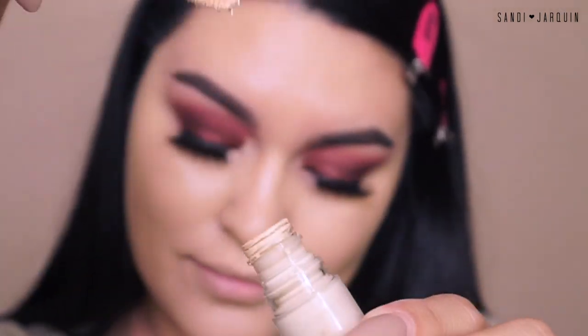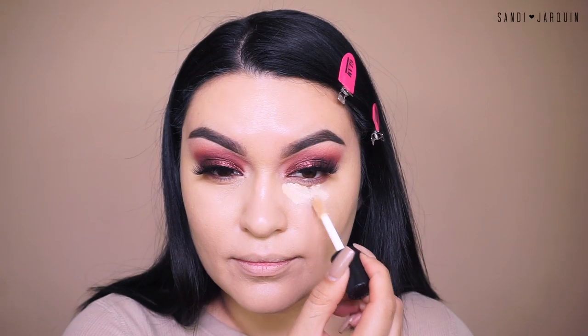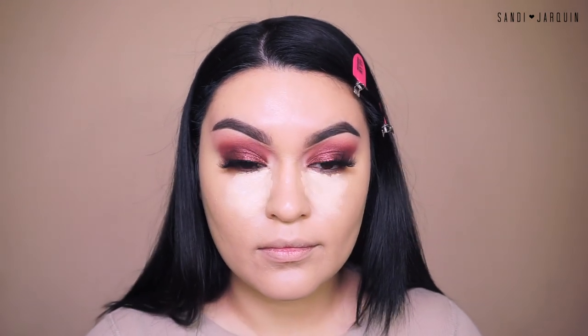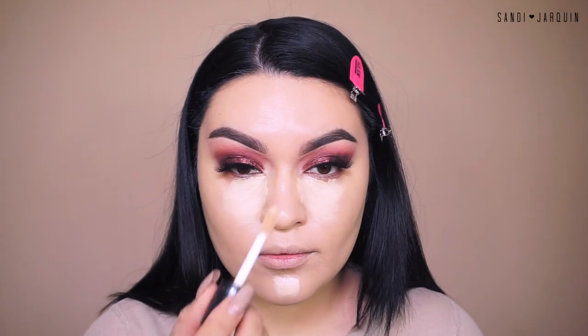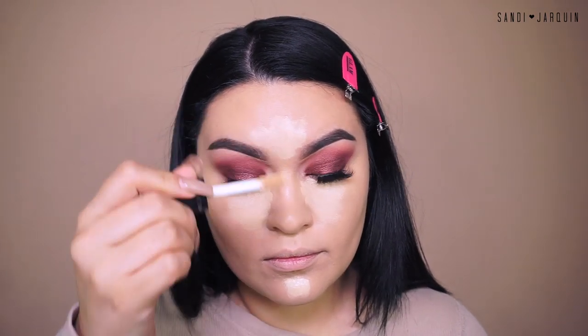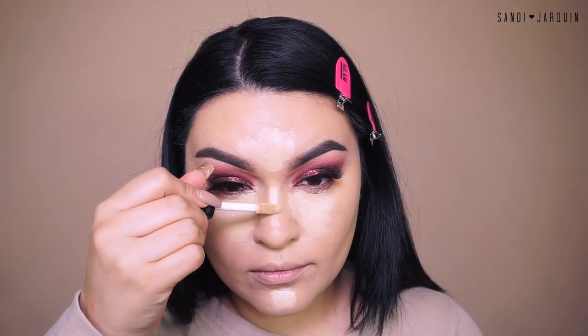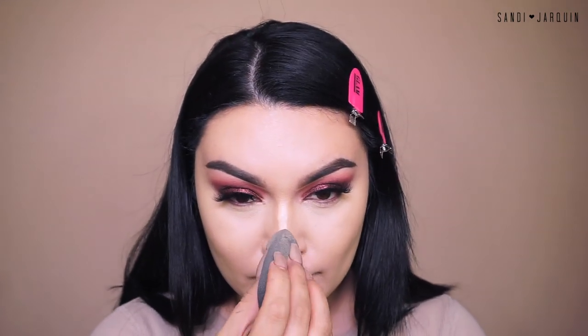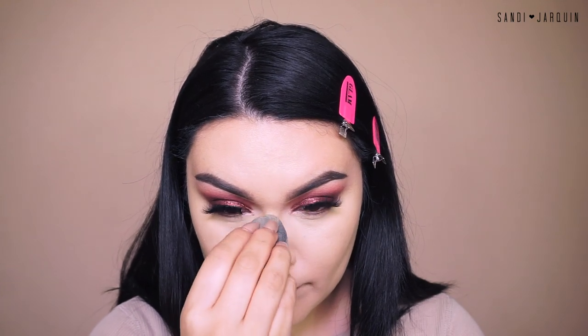For concealer, I'm going into the new Dose of Colors — I am in the shade 10 Light. If you do have oily skin, you are going to love it. It's suited for all skin types, but I feel like it's a little dry, so I'd recommend it more for people with combo to oily skin. It blends out like a dream. I'm using the same Beauty Blender to blend it out. You have a lot of work time — it doesn't dry as fast — which is really great. You can buy it at DoseofColors.com.